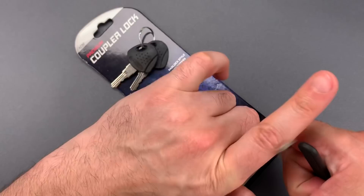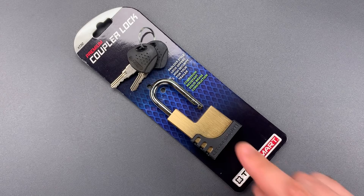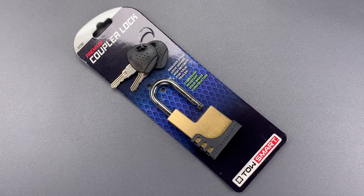So as you can see, this has no place securing anything, and certainly no place on an expensive trailer. In any case, that's all I have for you today. If you have any questions or comments, please put them below. If you like this video and would like to see more like it, please subscribe. And as always, have a nice day.